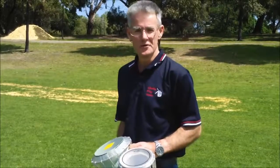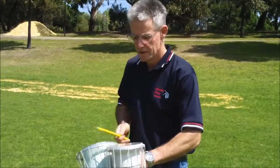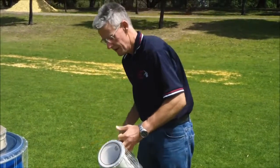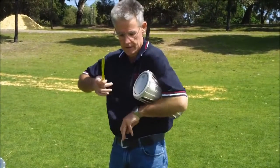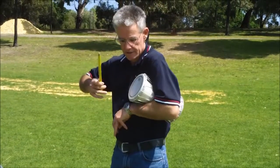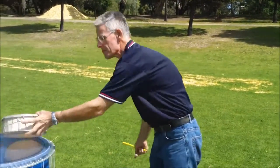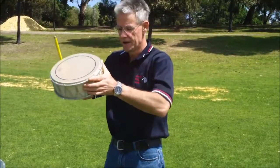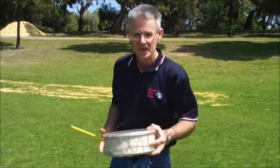I don't just have huge drums of course — I've also got little things like bongos and African talking drums. Now your African talking drums are pretty cool. And I've also got ocean drums, which is also an amazingly loud snare drum. That's just some of my drums.